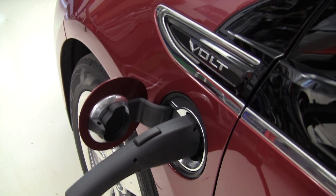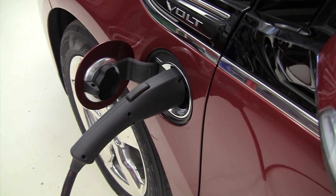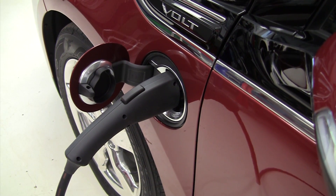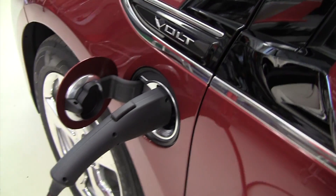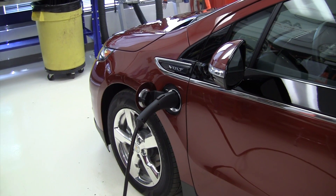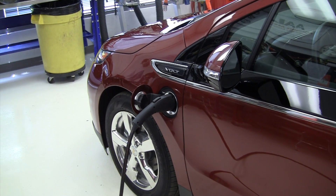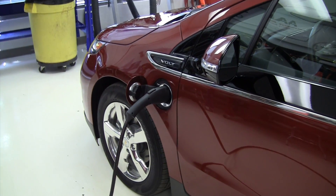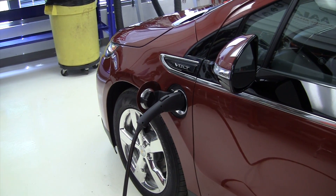Currently, Walgreens throughout the United States have installed what are called level two chargers. The 240-volt chargers like this one are level two chargers — they're outside on a pole in the parking lot. The level one charger is the 110-volt one that comes in the trunk of the car. Walgreens has installed 4,700 of these throughout the country — congratulations to them for that.